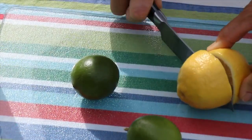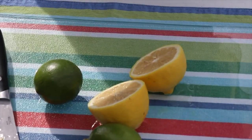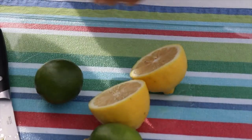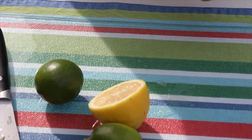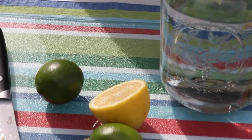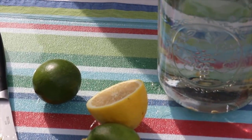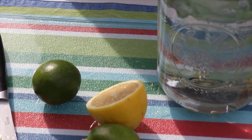Welcome to my kitchen. Today we're making switchel, also known as haymaker's punch. This drink is very powerful — it has lots of antioxidants, vitamins, and minerals. Ginger is known to help with cramps, acne, muscle pain, and joints.